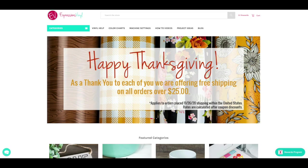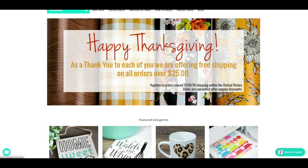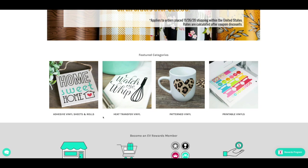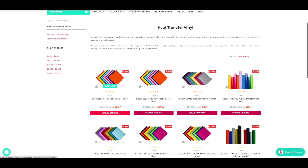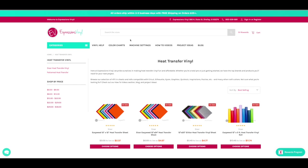Expressions Vinyl has free shipping for orders over $25. They've already got their lowest prices on adhesive vinyl and heat transfer vinyl — iron-on for you Cricut users — and their pattern vinyl is already marked down. For example, 12 by 12 sheets normally $3.59 are on sale for $2.37, and 12 by 24 sheets are on sale for $4.67.